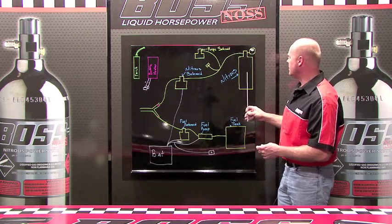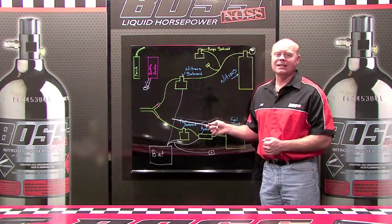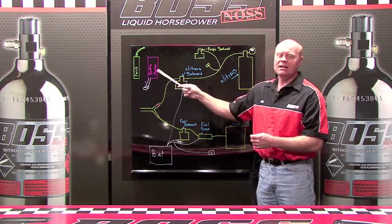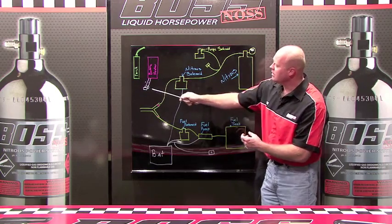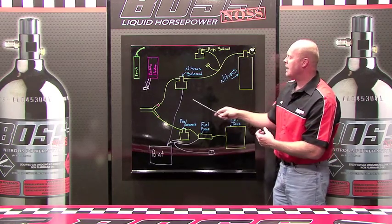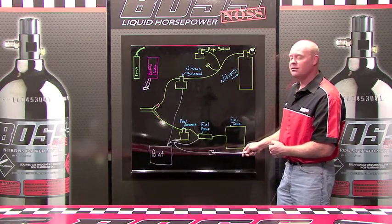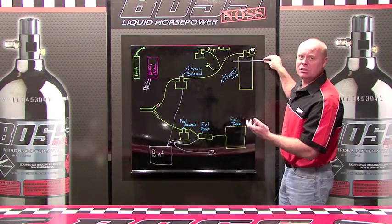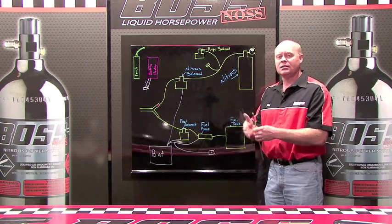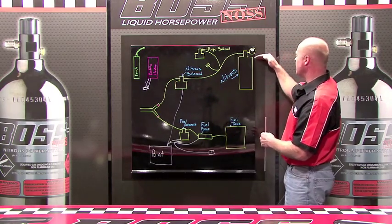Another way they've controlled the temperature of that bottle is by what they call a bottle blanket. They wrap this bottle with a blanket that has heat to it, turn a little switch on, and it heats up the bottle, which brings the pressure up. One of the challenges with this bottle heater is the minute you activate your nitrous switch, the inside of the bottle chills instantly and the pressure goes down. If they wait long enough after letting off, the bottle heater will raise that temperature back up, which brings the pressure right back up again.